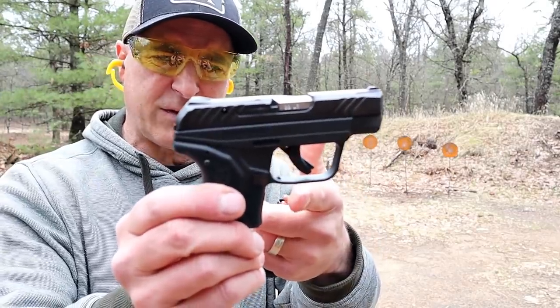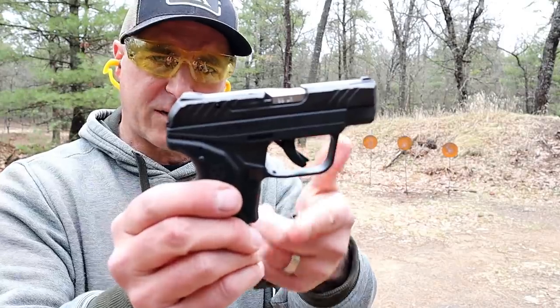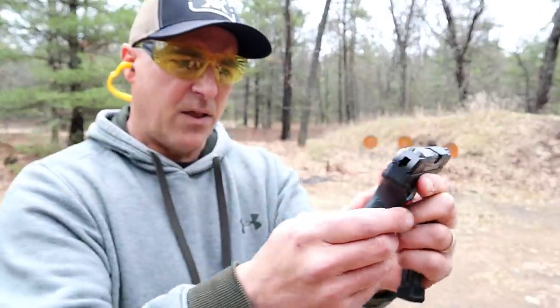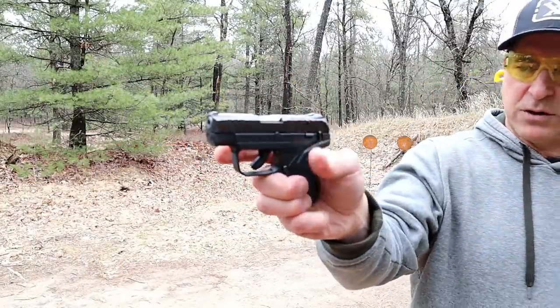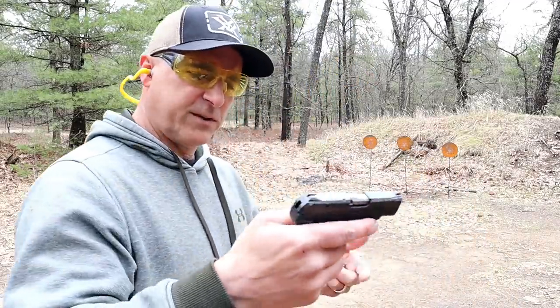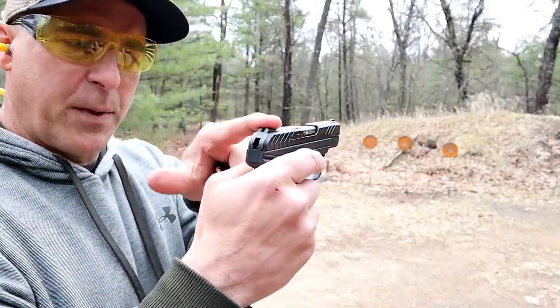Unloaded weight is 11 ounces, 12 and a quarter ounces loaded with 11 rounds. This does have a push-forward thumb safety — engaged here, and you just push it forward to disengage it. Hammer fired with built-in sights.